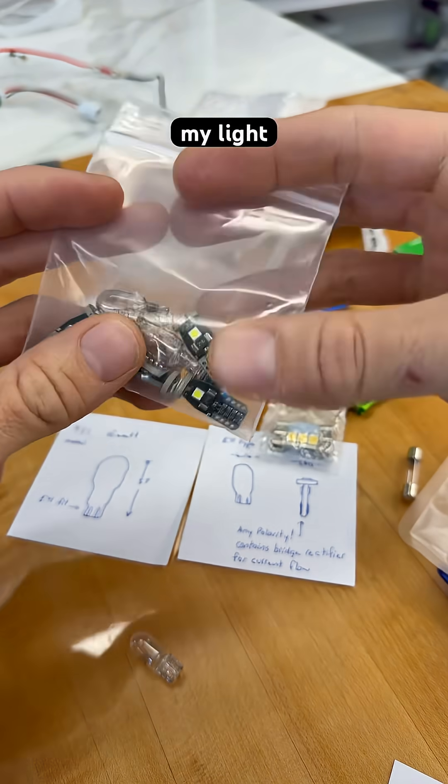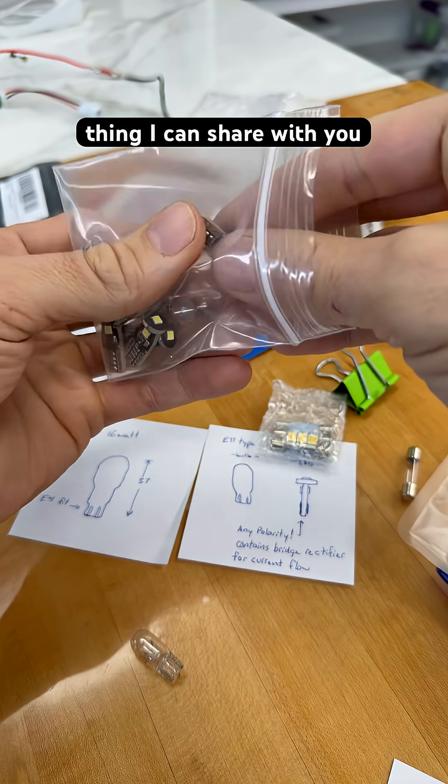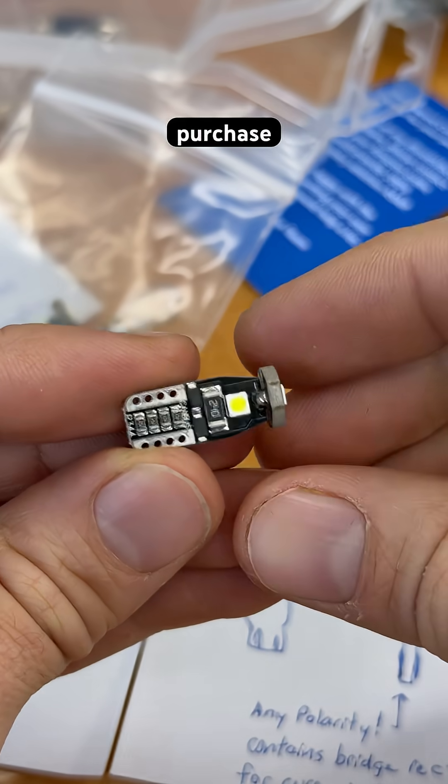I'm over here organizing my light bulbs, and I have a magical little thing I can share with you. This might be my most satisfying Amazon purchase ever.